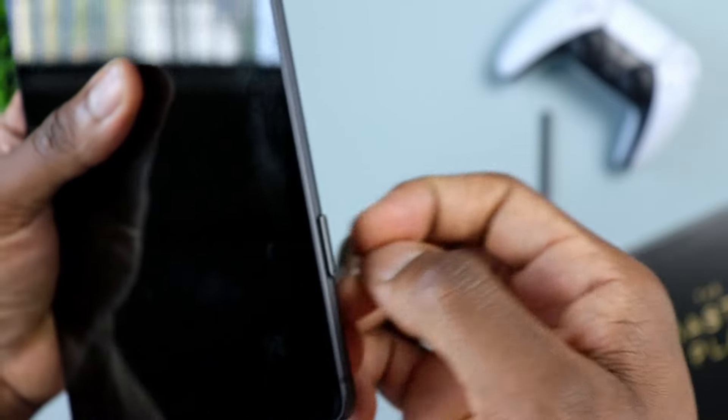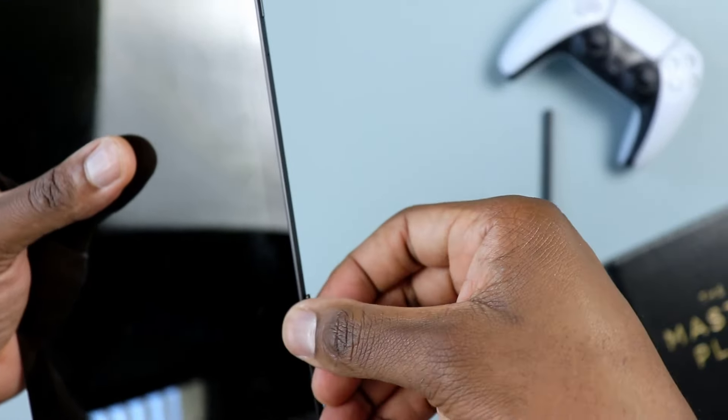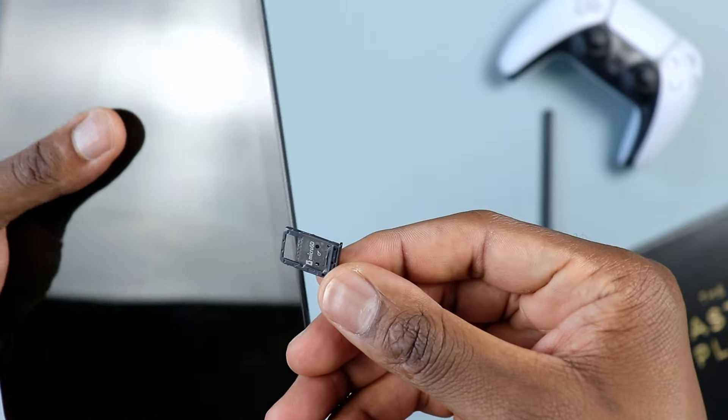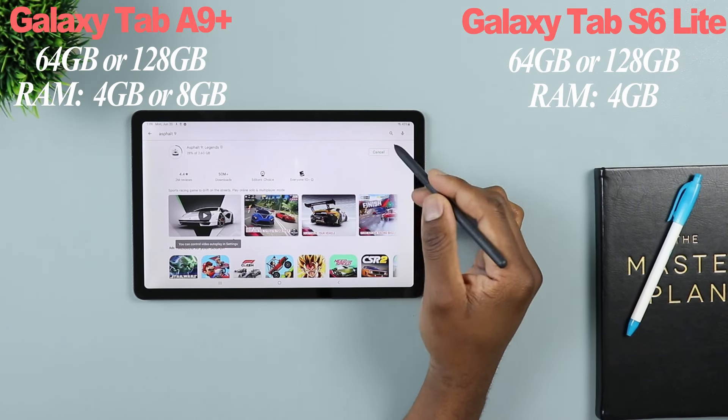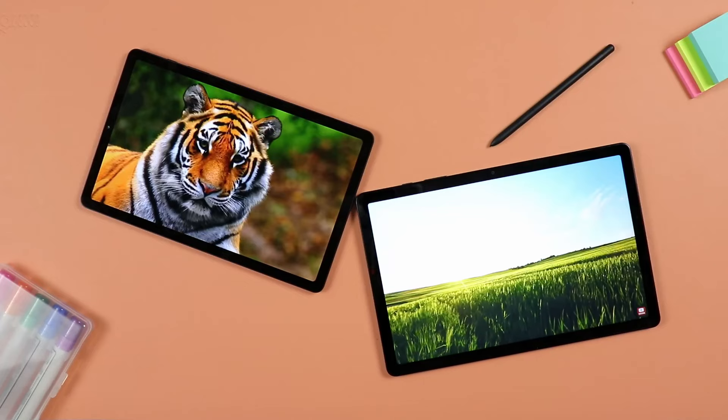Here's one difference between the S6 Lite and the A9 Plus. If you go for the next config on the A9 Plus — the 128 gigs of internal storage — you get eight gigs of RAM. Whereas on the S6 Lite, even if you go for the 128 gigs of internal storage, you still only get four gigs of RAM. So that's already one major difference. I'll have links in the description for the latest discounts on these two tablets.